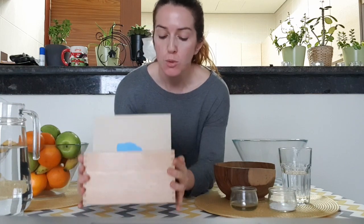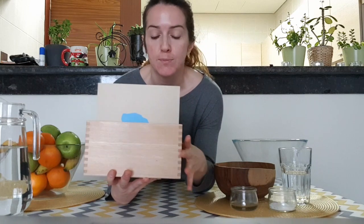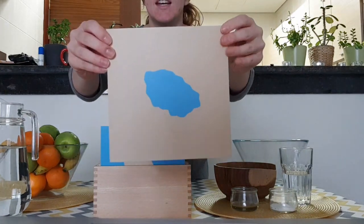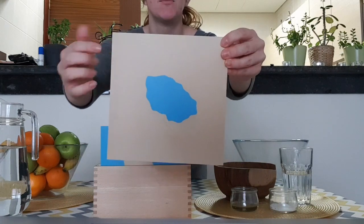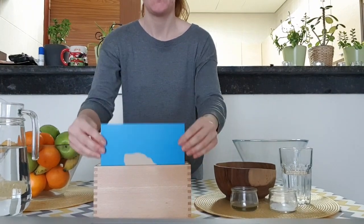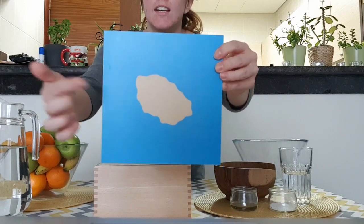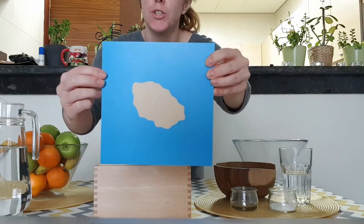In our school, for learning, we use these cards. Let's see what we have here. This is a lake. Lake is a body of water completely surrounded by land. This is an island. Island is a piece of land completely surrounded by water.